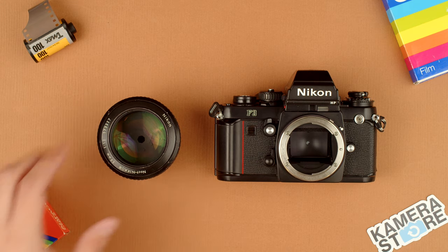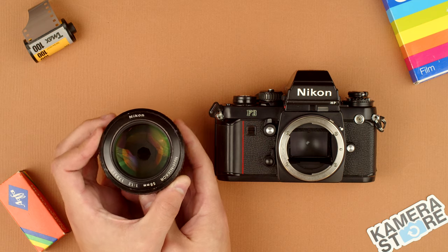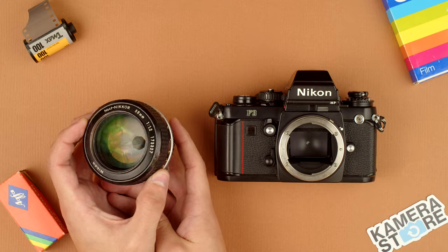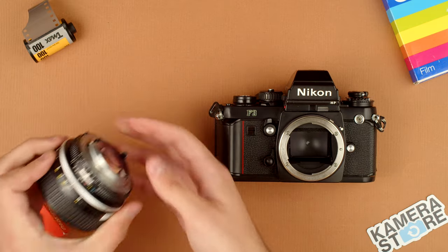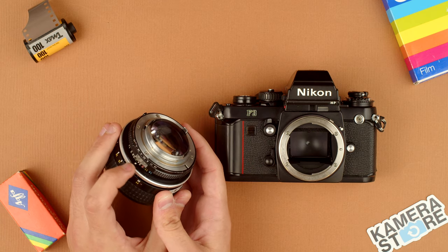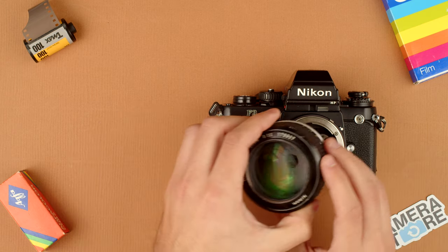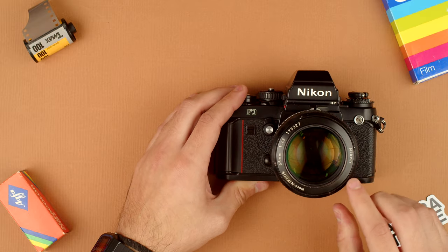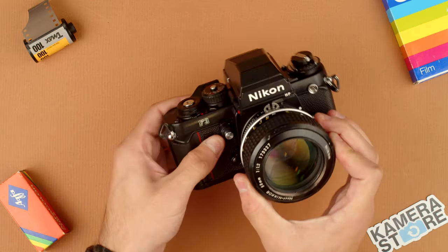Let's start by installing the lens. Today we have a Noct Nikkor 85 f1.2, so big front element there — beautiful portrait lens. We're going to line up this dot here on the bottom of the lens, right above the aperture ring, with this dot on the body. That clicks into place and you see the aperture open up there. That means your lens is installed and ready to use.